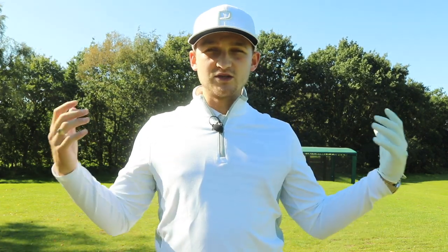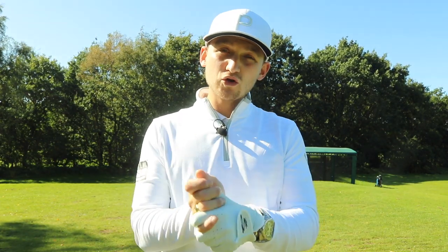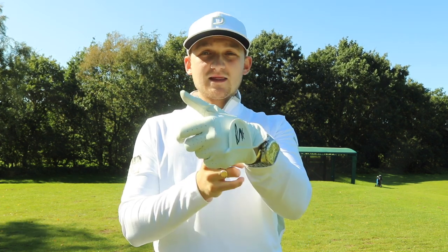If we look at all the guys on the European Tour, PGA Tour, and all those pure ball strikers with irons, they've got their hands ahead of the golf ball, they've got that bit of forward shaft lean, that allows them to get a pure strike and hit their irons crazy distances too.